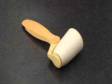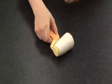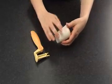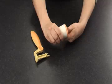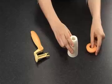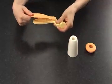To disassemble the small rolling pin for cleaning, take the roller in one hand and the handle in the other and pull in opposite directions. Take the roller in one hand and place your thumb inside the hole of its cover. Separate both parts as if you were breaking something. Finally, remove the handle cover from the handle.